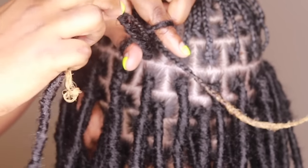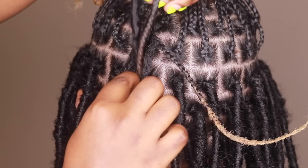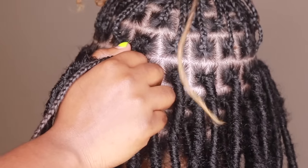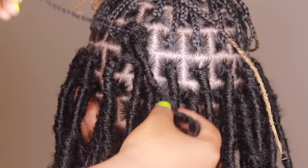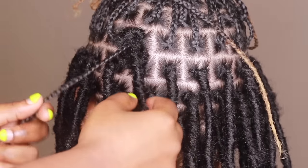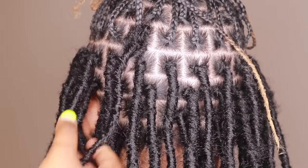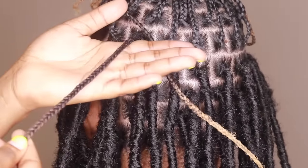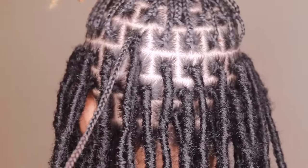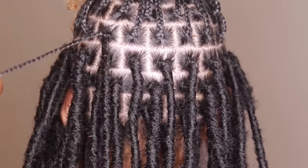You grab both of them and you pull them through. When it is through, you have to grab both with two different hands because you're going to be knotting it. The natural hair goes up, the soft lock goes down, and you just pull it as tight as it can go. Don't get scared at this point — this is not going to hurt your client, or your friend, or whomever you're doing. It's not going to hurt.